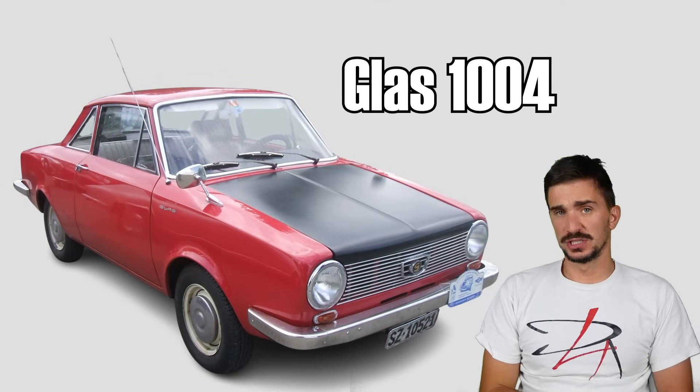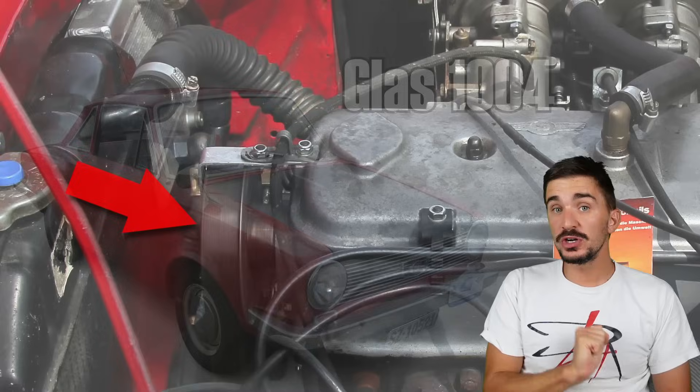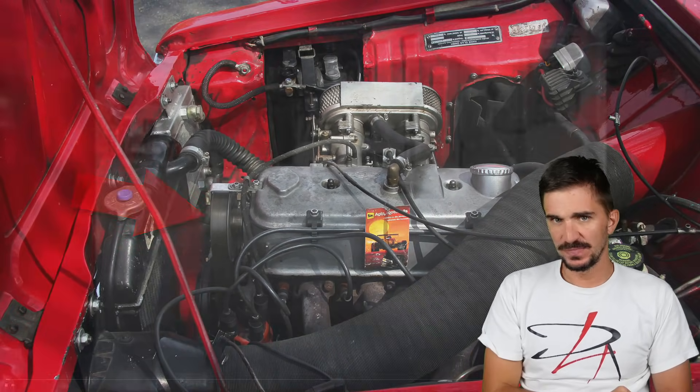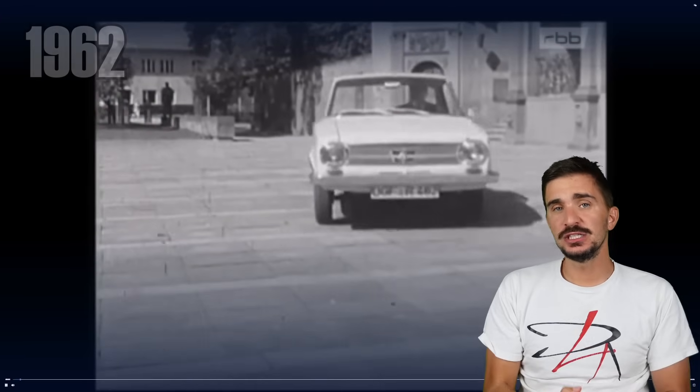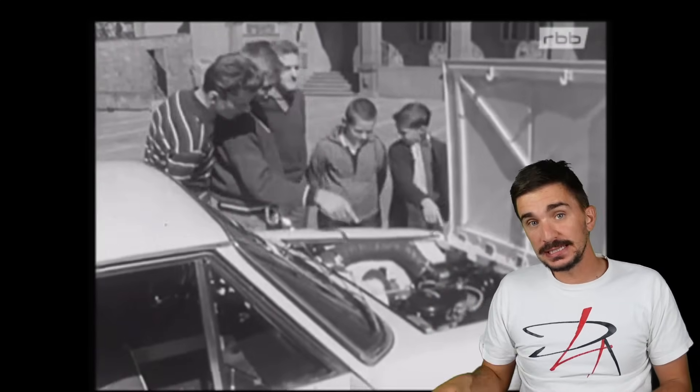This is a Glas 1004, the first mass-produced car ever to use a rubber timing belt to drive the camshafts of its engine. It was made back in 1962 by a German company called Hans Glas. Believe it or not, this car is actually the great-grandfather of the BMW 3 Series.